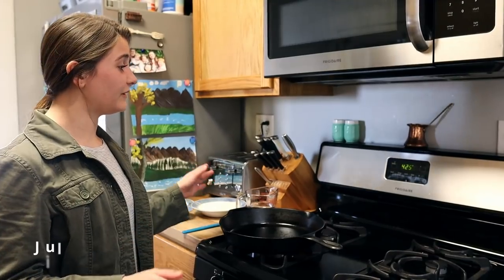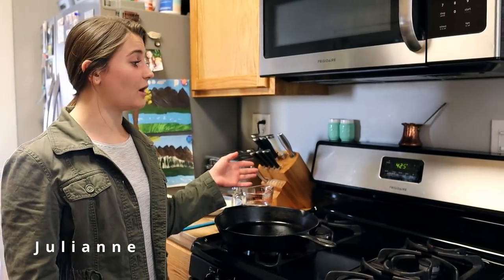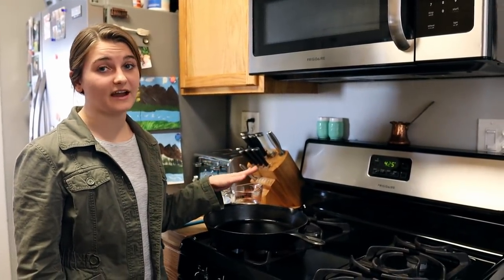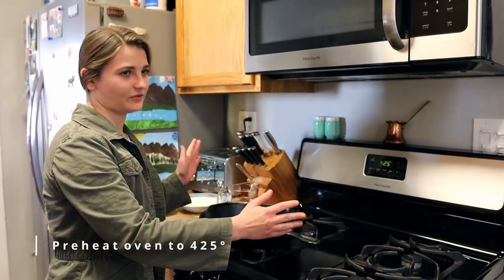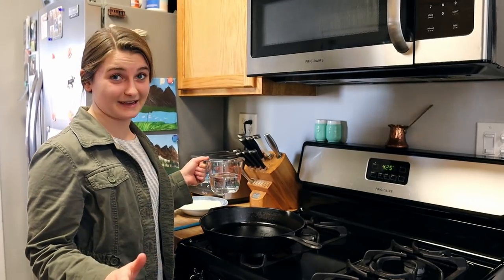We are here at the stove, and the first thing you want to do is preheat your oven to 425 degrees Fahrenheit. I have my cast iron pan — it doesn't have to be cast iron, just a little disclaimer.